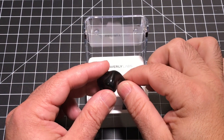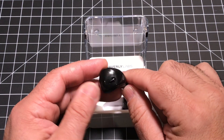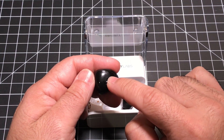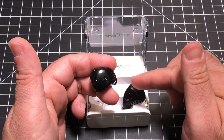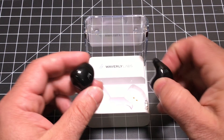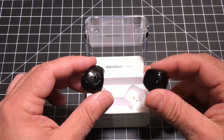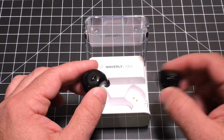The earpieces themselves have a single button, and this single button is going to be used for powering up the earpiece, going into pairing mode, as well as answering and skipping forward when it comes to calls. The earpieces do not turn on when you take them out of the cradle, which is nice. But I would not recommend, as I said earlier, just taking the earpieces by themselves without the charging base.